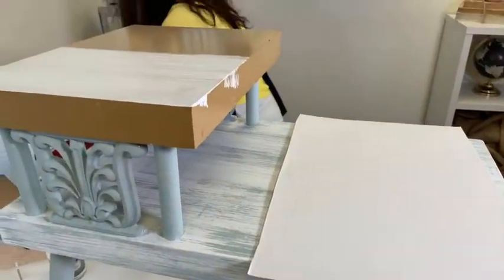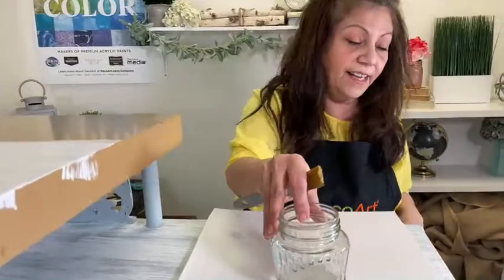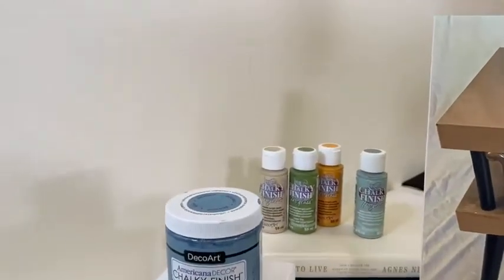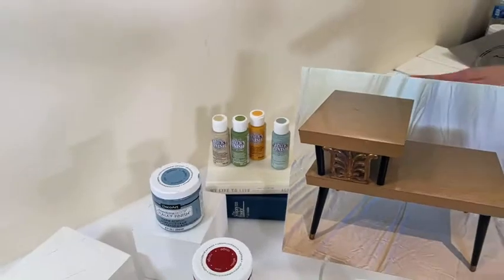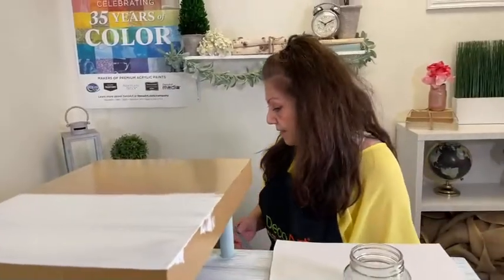Another thing you may or may not know is our Chalky Finish works great on glass. But we do have Chalky Finish for Glass as well, which is over here. The difference is both of them cover great and both look beautiful on glass with a super ultra matte finish. The difference is with the Chalky Finish for Glass, you can actually bake your glass piece and it will be dishwasher and hand wash safe.